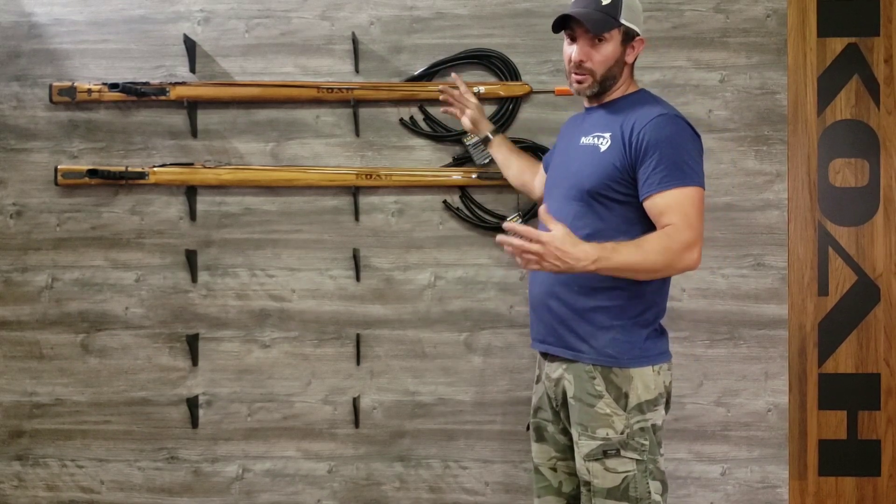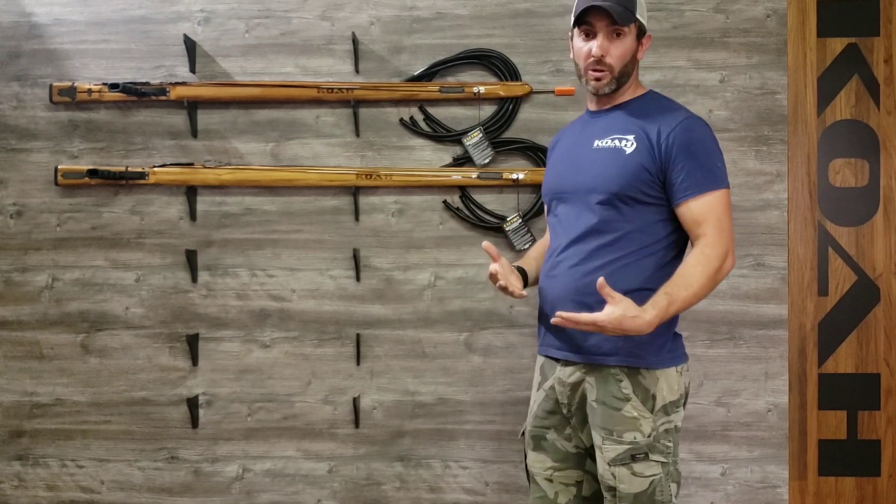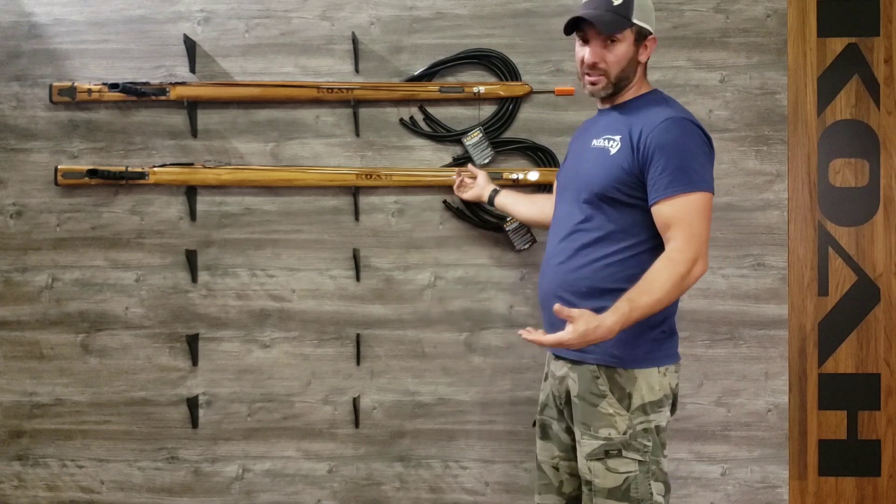The 64 mid-plus, if you're a chest loader, is the most versatile of our blue water guns, because it's a little bit smaller, a little bit more mobile, and it has the same power as a 68 standard.